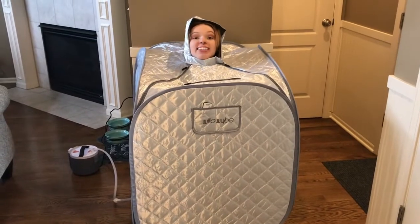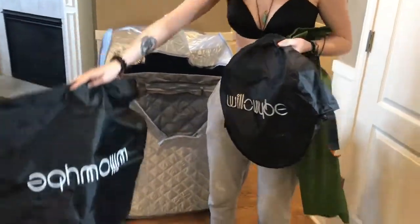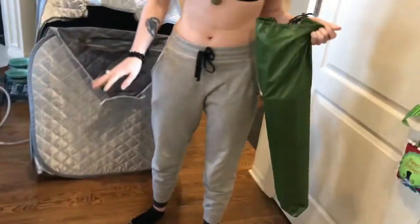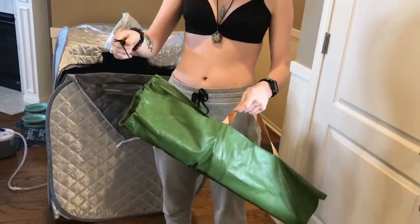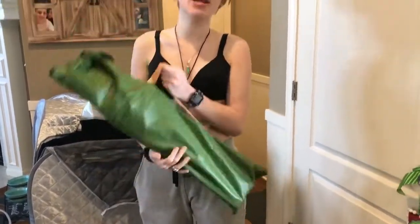The product comes with extra bags so you can fold everything up and carry it with you. The chair also has its own little bag — you can tighten it up and it becomes super easy to carry and transport. Check this out on Amazon!